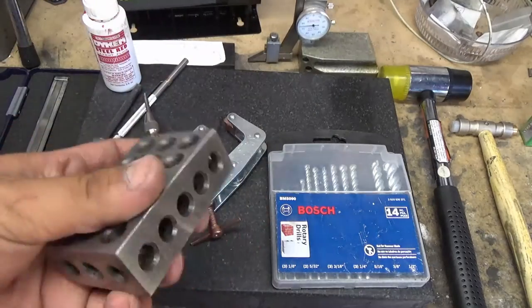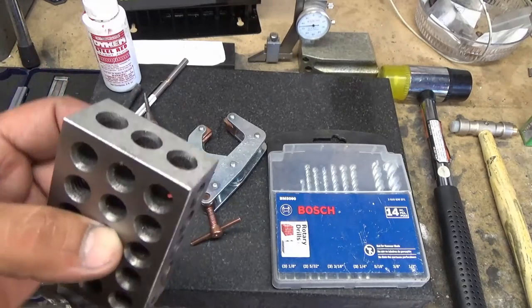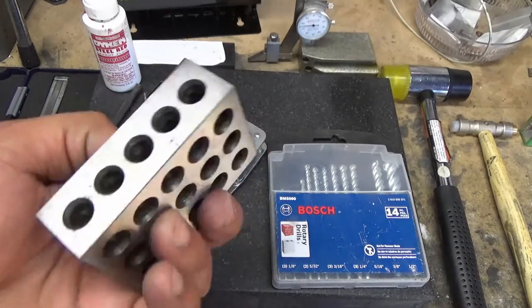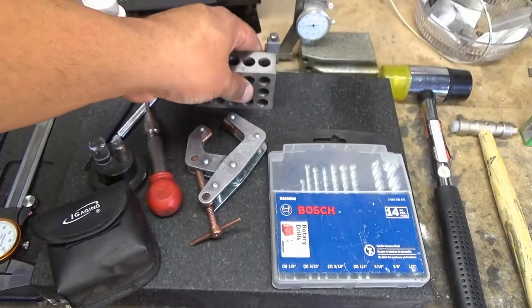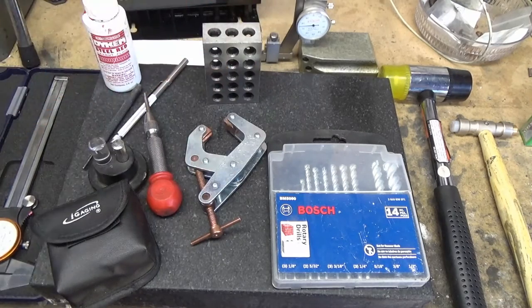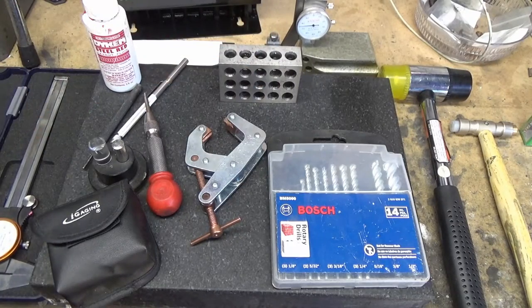Some of these you've seen before, like the 1-2-3 blocks. I've had a few questions about where to get them for about $20. I've found them on grizzly.com fairly cheap, and USA Knife Maker has them too. These are absolutely a necessity, I feel. I use them for drilling, for setup work, getting things square. There are a million and one uses for these things — just buy a handful of them.